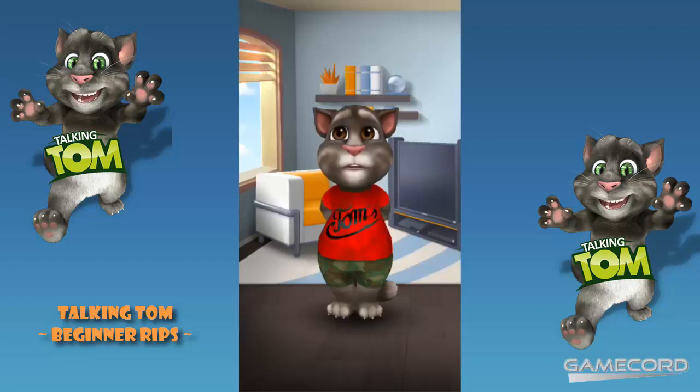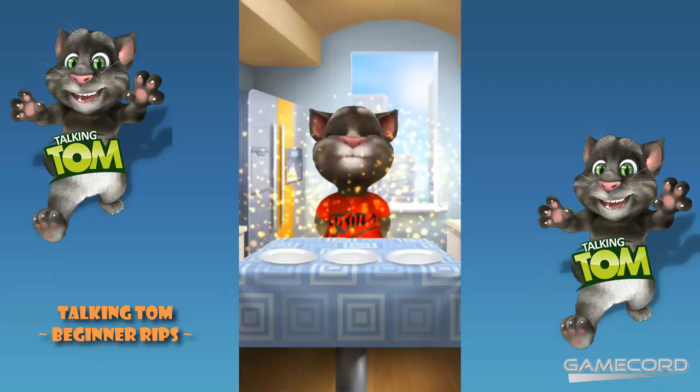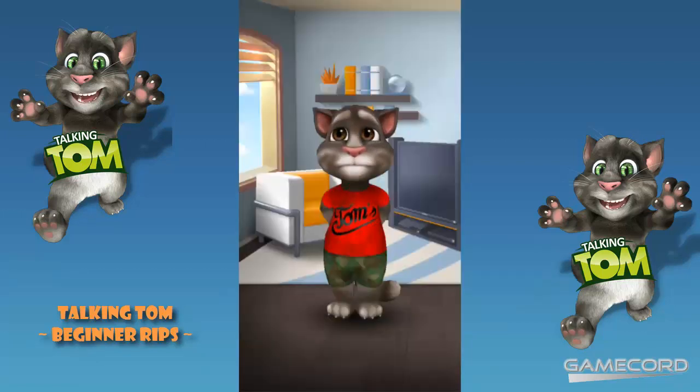If your Tom gets really fat, don't worry. All you have to do is purchase the fat burner from the food store. And voila!